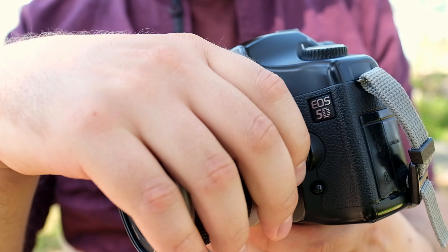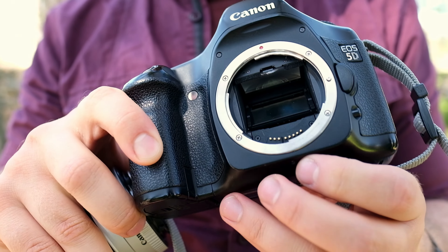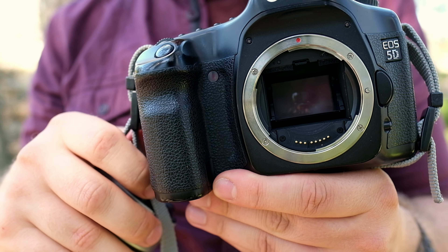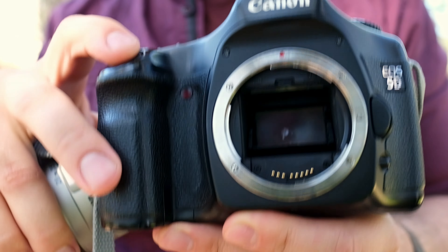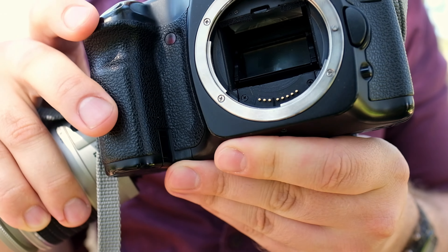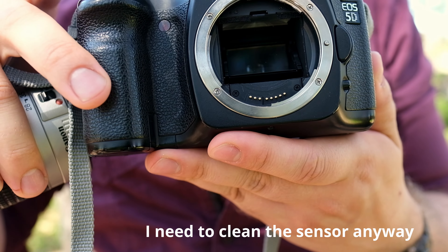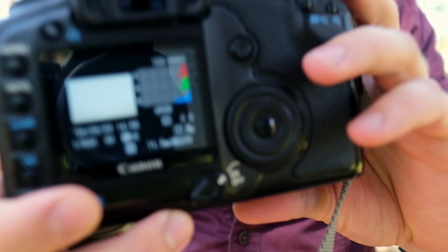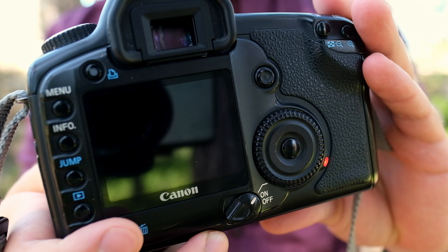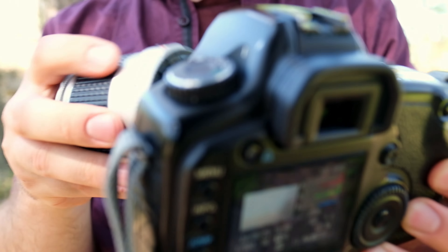One problem with the 5D, at least with the early models, is that the mirror can come loose. On this camera it has been fixed, so it's something to look out for when shopping for one. Let's listen to the shutter — you should not fire the camera without the lens outside, but it's for demonstration purposes. It does write rather quickly to the memory as well, fast enough to not cause any problems when shooting.